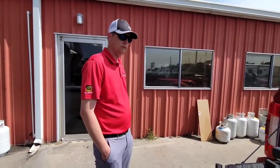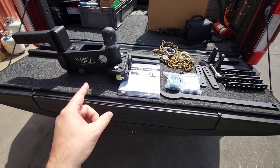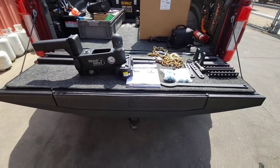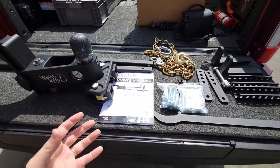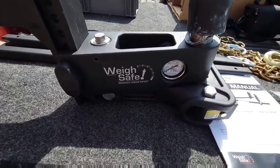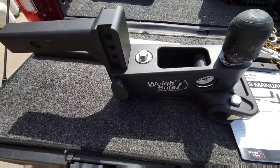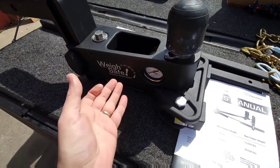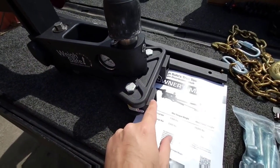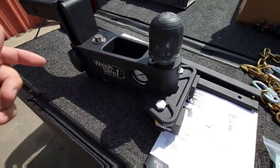Got my good friend Nick here with me. He is in charge of service for this dealership and we are going to put this Waysafe weight distribution hitch to the test, but we're going to do it in a different way. I already did a video where I kind of revealed this and went over this really cool Waysafe hitch. One of my favorite features is the fact that it has this adjustment screw already built in place that allows you to load the weight distribution portion without having to preset it before you put it on the truck like a lot of them do.